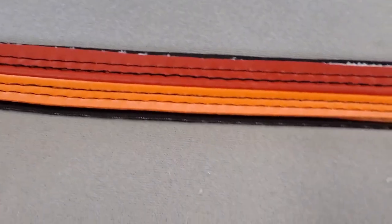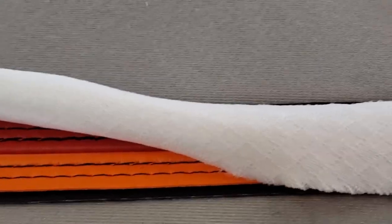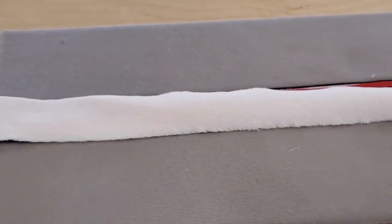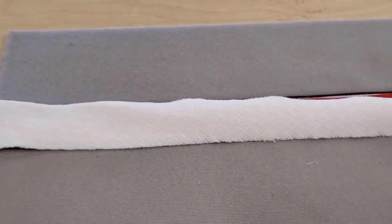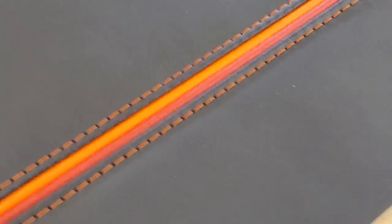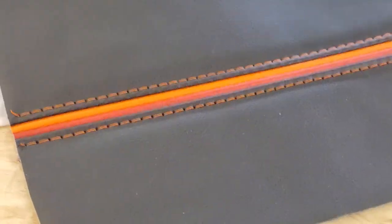So simple. And there is the finished part. Like I said, you can reinforce from the bottom — that is up to you. This is just an example. If it is for the seat, reinforce it. If it is for a dashboard or door panel, that is up to you.